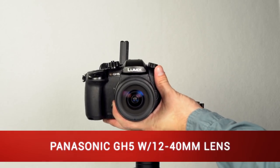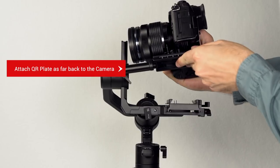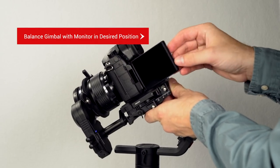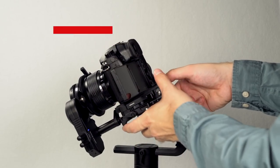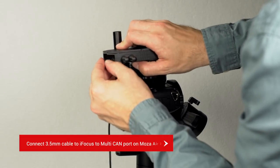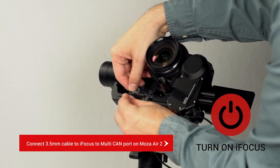The next camera to balance is the Panasonic GH5. Attach the quick release plate as far back as possible to the camera — this will help compensate for the weight of the eye focus. Balance the camera with a flip-out monitor in the operator's desired position. Adjust the eye focus so the teeth mesh up with the lens gear. Connect the 3.5mm cable to the eye focus and the multi-CAN port of the Moza Air 2, and lastly, turn on the eye focus.